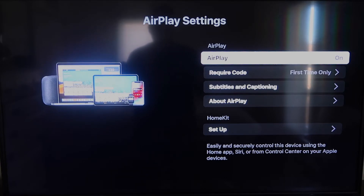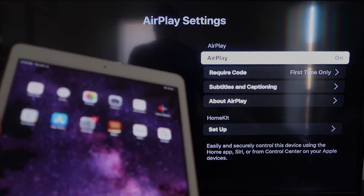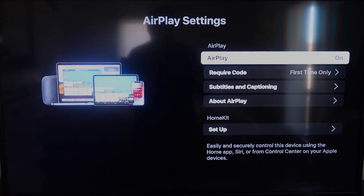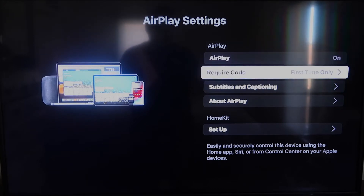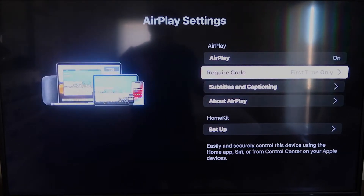Once you're on the AirPlay settings screen, make sure that both your iPad and your Roku device are on the same Wi-Fi network for this to work. Make sure AirPlay in the top right column is turned on. Under Require Code, I have mine set to First Time Only. You can also choose Every Time or Use Password — it's all based on preference.